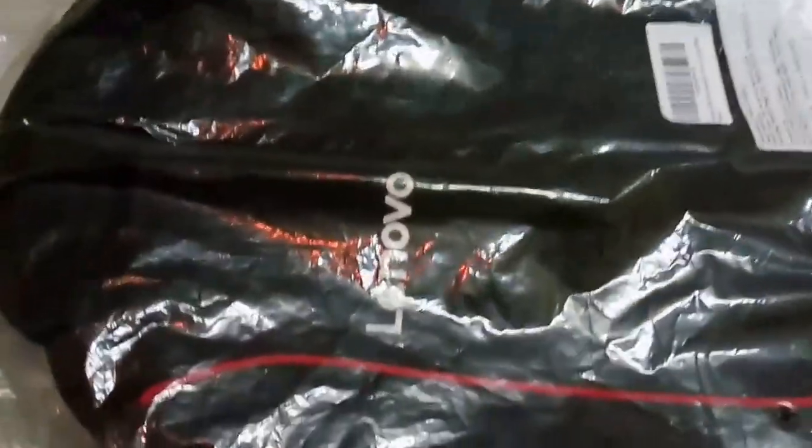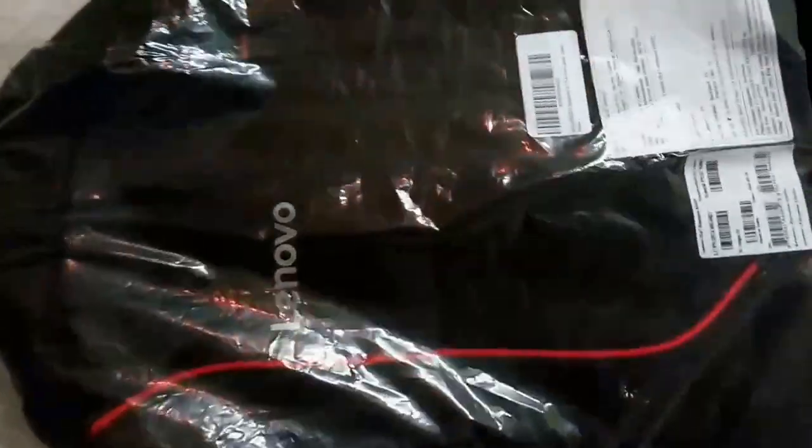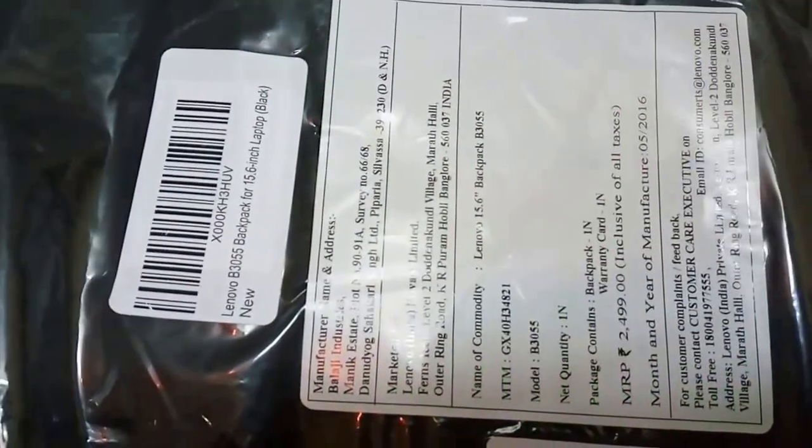Here is our product — the first impression is really nice. You can see the product up close. The manufacturer is Balaji Industries, sold under the name Silversa, and the commodity name is Lenovo 15.6 Backpack B3055. It's basically a laptop bag with very good reviews on the market.